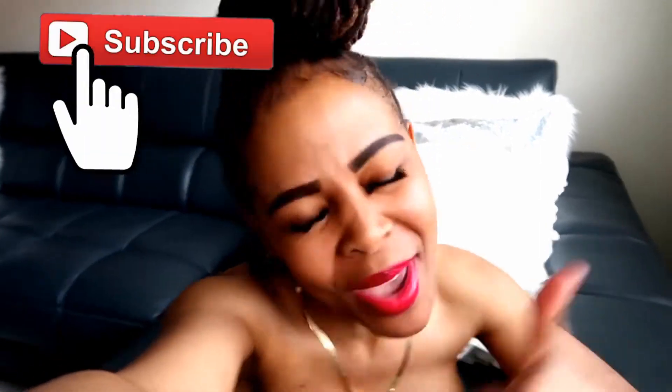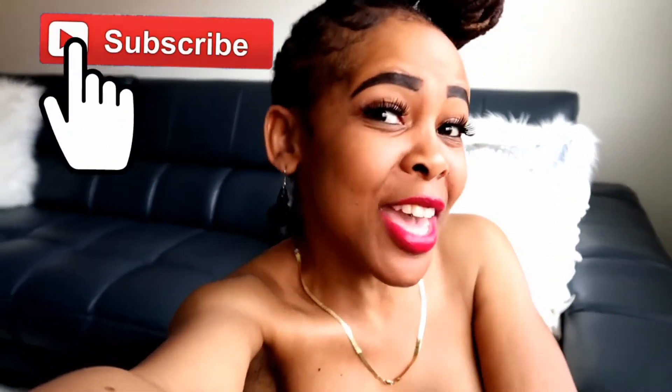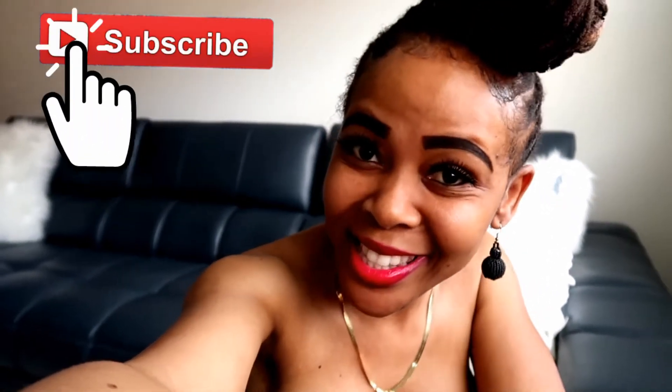What's up everybody, my name is Liz and welcome to my channel. If you haven't subscribed yet, what you waiting on? Go ahead and smash that subscribe button and be part of this amazing community right here on Lady Opulence.